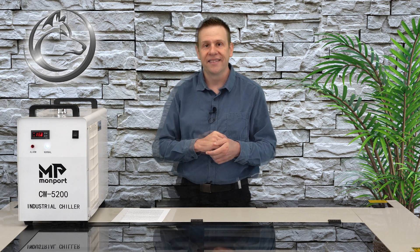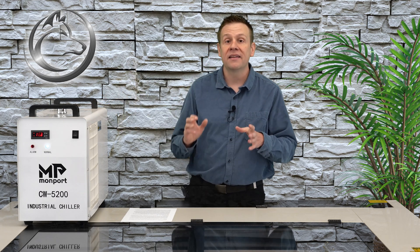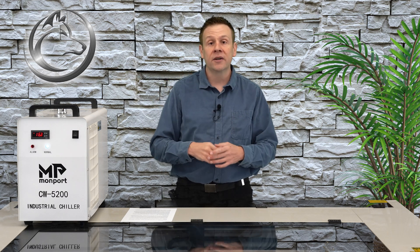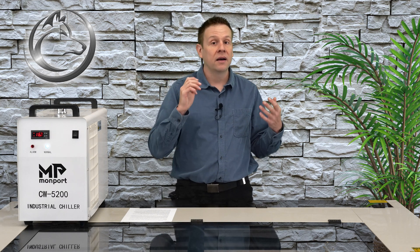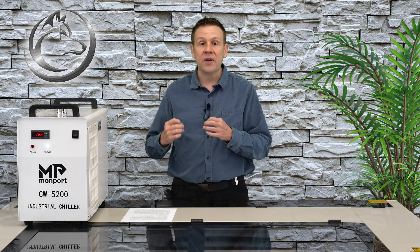For most people I recommend keeping the chiller unit in intelligent mode — it's a really great mode, especially if you have climate control in your shop such as a dehumidifier or an air conditioner. If you don't have that, you may want to take the chiller out of intelligent mode and put it in manual control. Just know that you're going to have to keep a watchful eye and make sure you don't get any condensation on your laser tube.